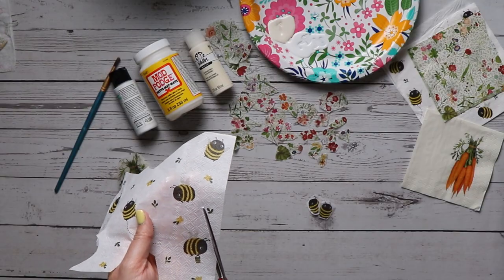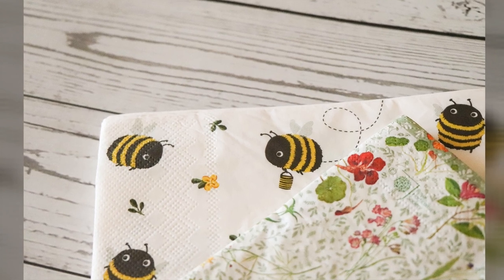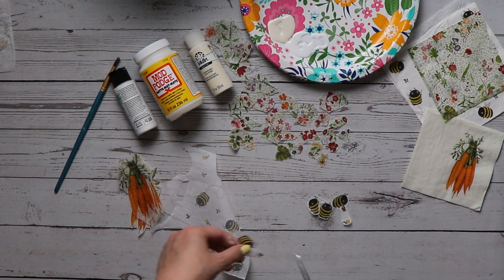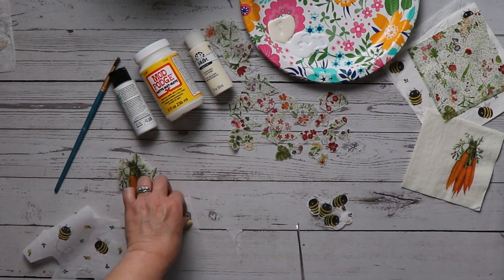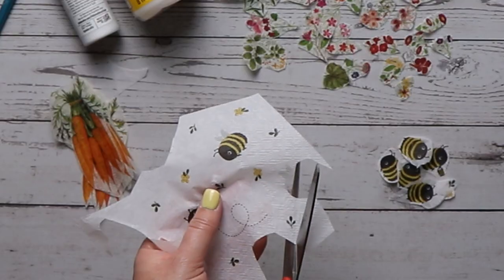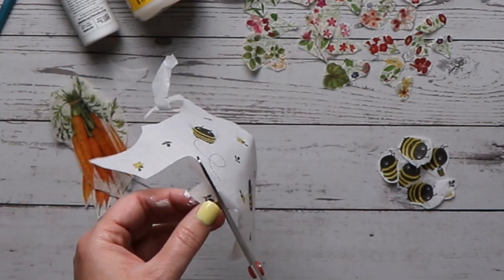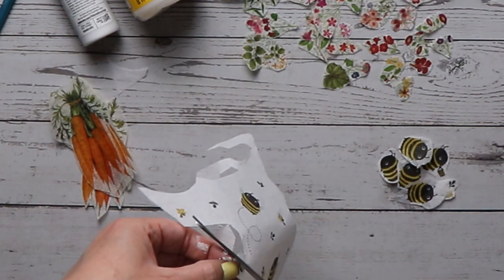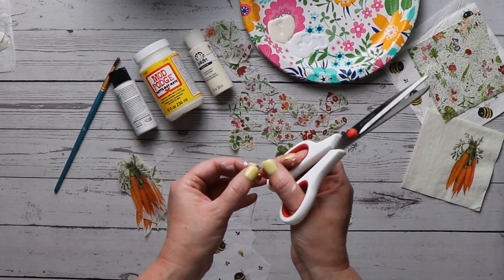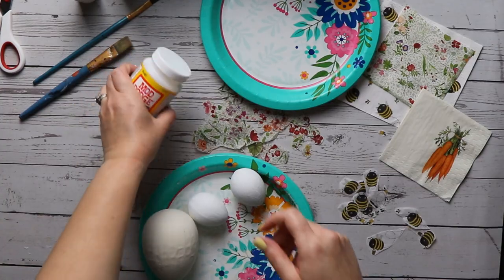Now we're moving on to the happy bumblebees. These are fabulous for a first-timer — they're easy to cut out and to place how you want on the egg. The size of these bumblebees was ideal for my standard two-inch eggs. In addition to the bees, I'm cutting out individual little leaves and flowers, which make great filler for wider blank spots on the eggs.